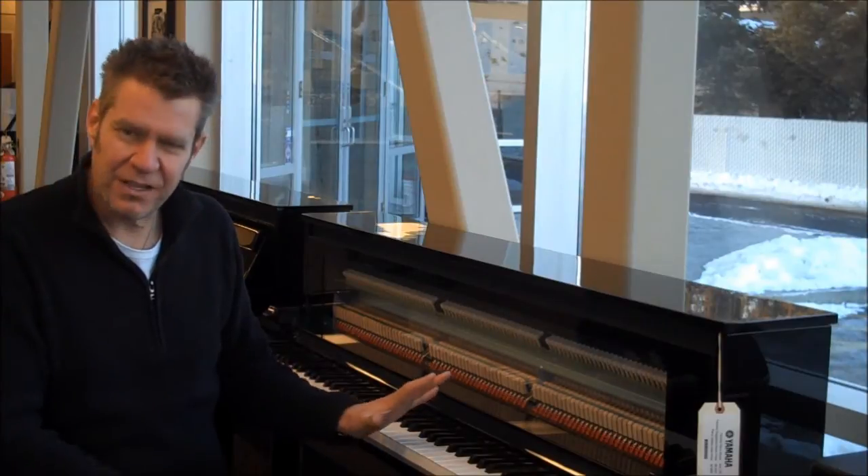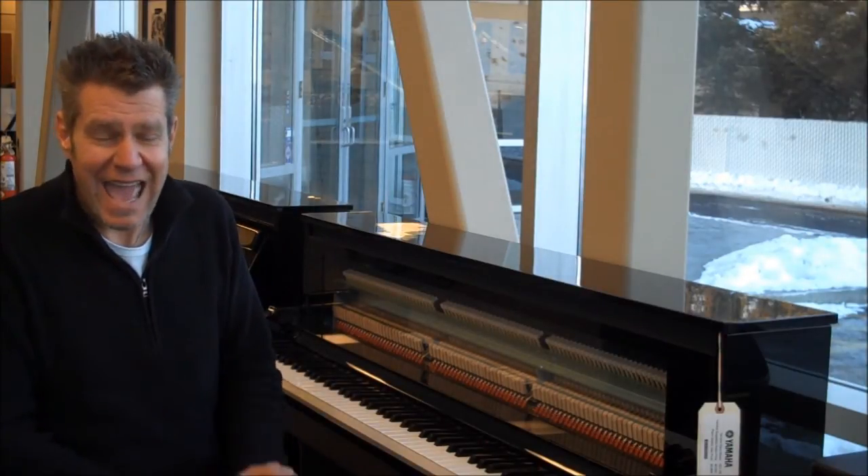The beautiful thing is they're always perfectly in tune. Obviously, because the sound is digital, you don't ever require tuning or maintenance of any kind. They are just a real pleasure to play on.